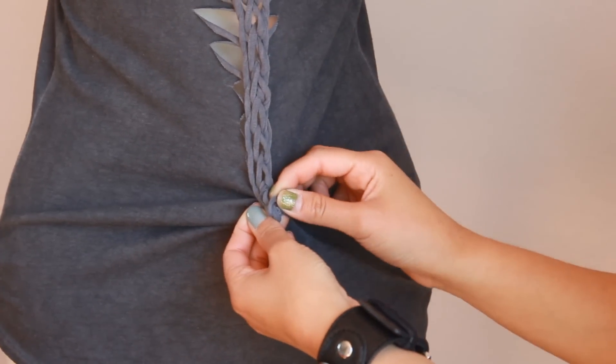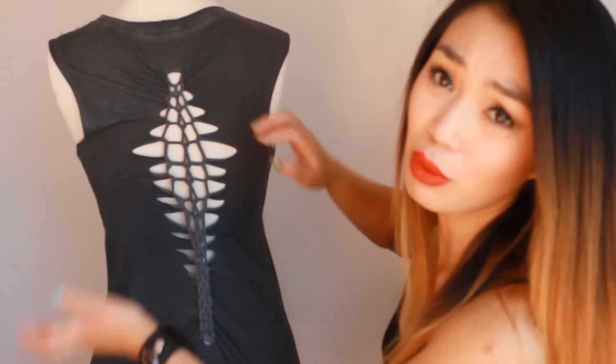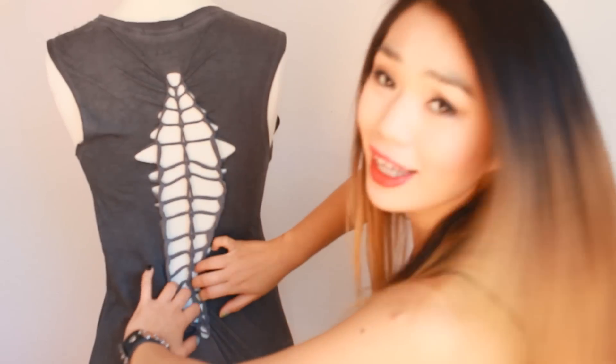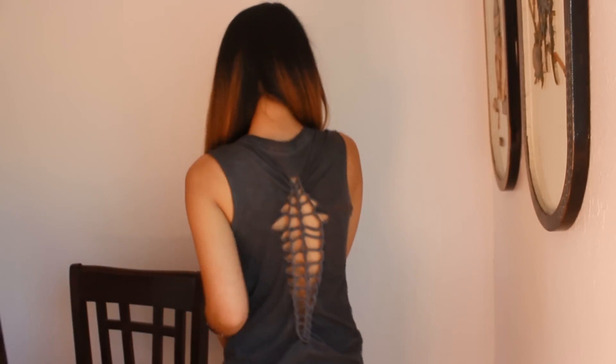Make a knot on each side of the string. Now we're done! You can leave it like this or move the weave to the side. I want the first weave on the side and the second weave in the middle, so I'll pull it to the edges. It's up to you — do whatever you want! It takes less than 10 minutes. This is the shirt I cut, and this is how it looks. I hope you enjoy this tutorial. If you have a boring old t-shirt you want to make look cool in the back, grab your scissors and start cutting!